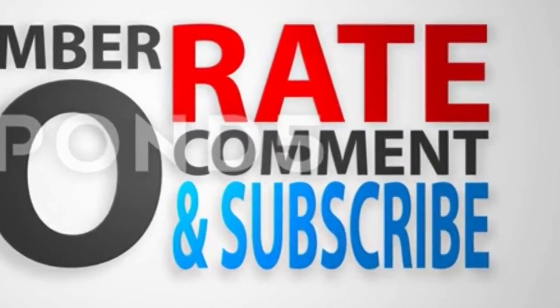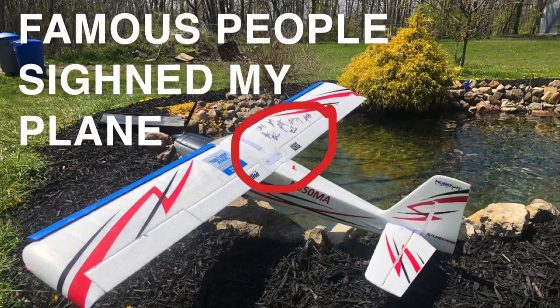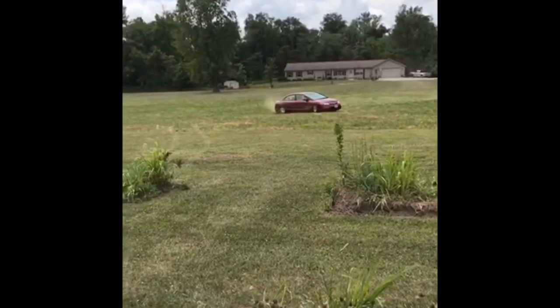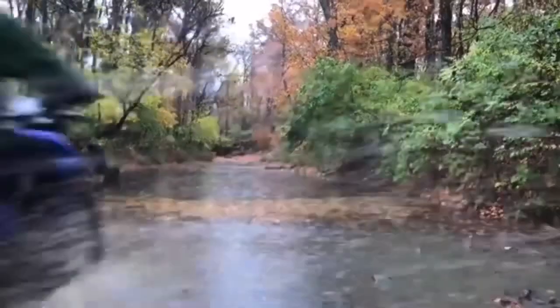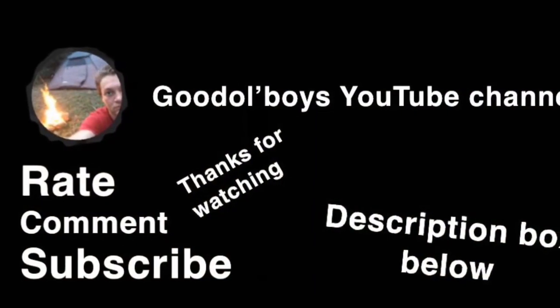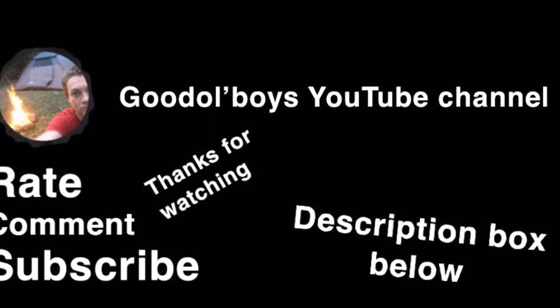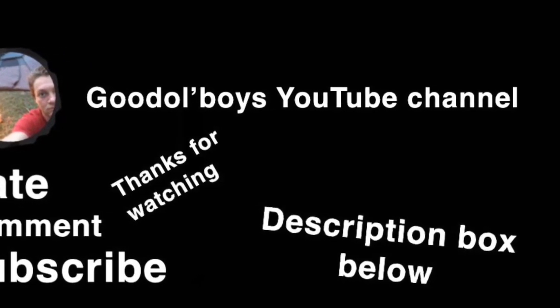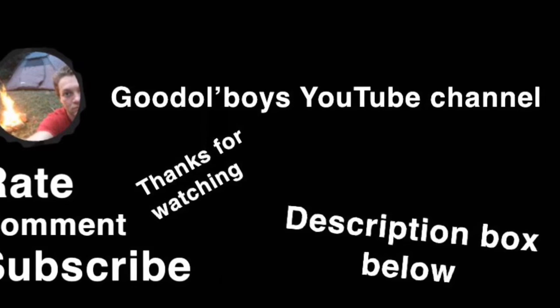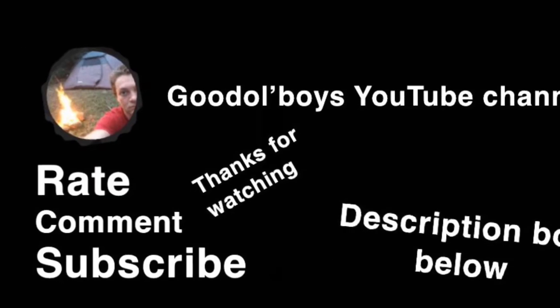So look forward to that in the future. Don't forget to rate, comment, and subscribe. Check out the description box below — that's where I link all my other plane videos and Hawk 250 videos. I'll catch you guys on the next video. I'll see you guys, bye.